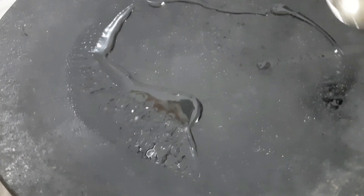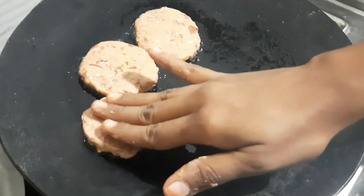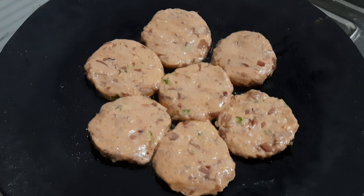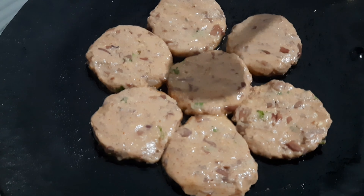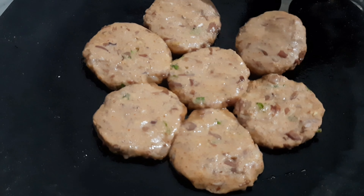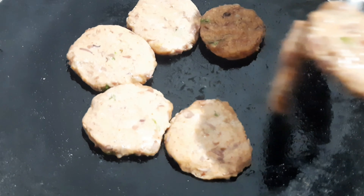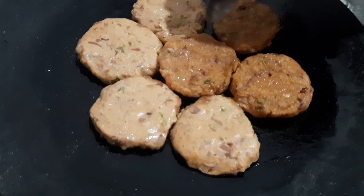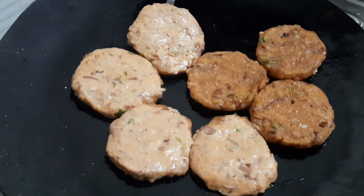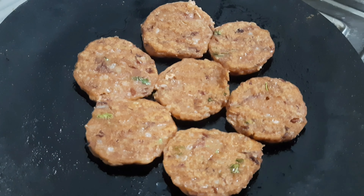Put a pan on heat and add oil to the pan. Place the cutlets in the pan for a deep fry or shallow fry on low flame. Turn the cutlets while frying. Keep on low flame until done, then add 1 tablespoon of oil as needed.